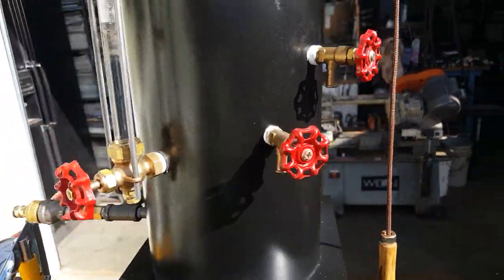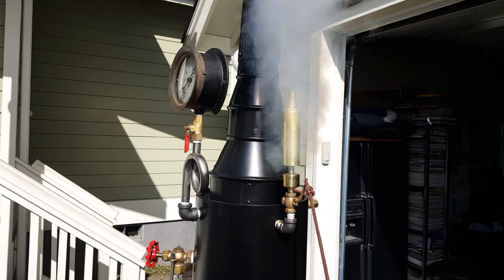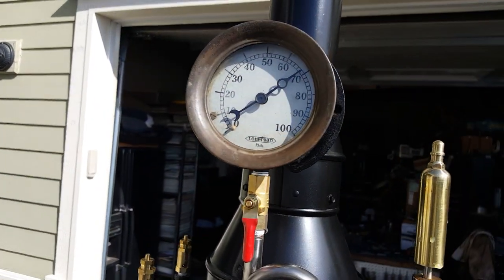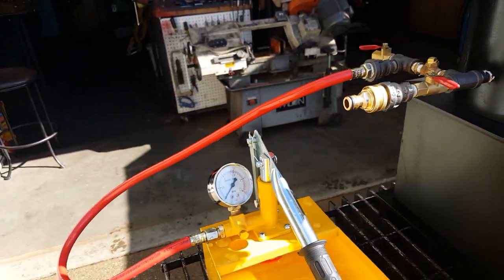Tricox right there, really nice whistle. Beautiful gauge, siphon, water sight glass, and a really good pump.